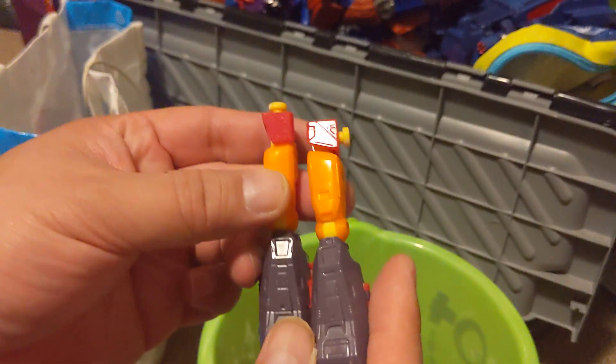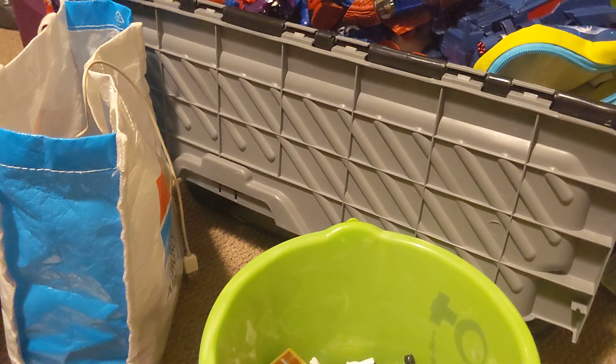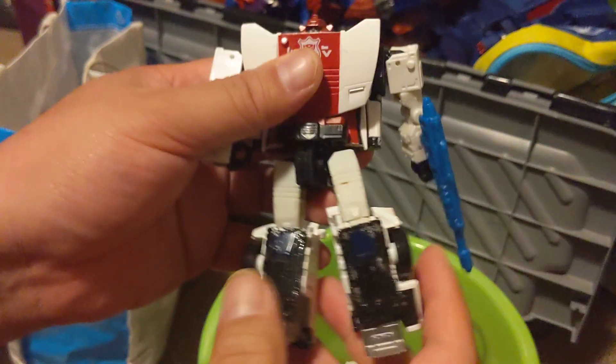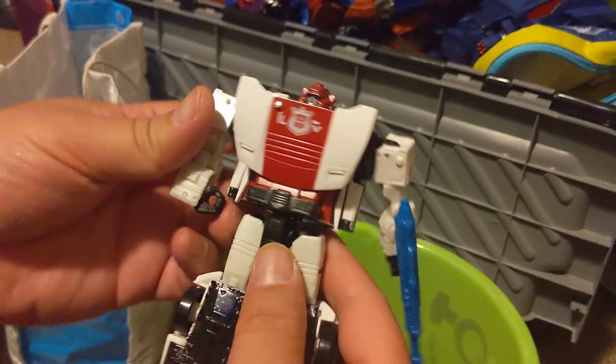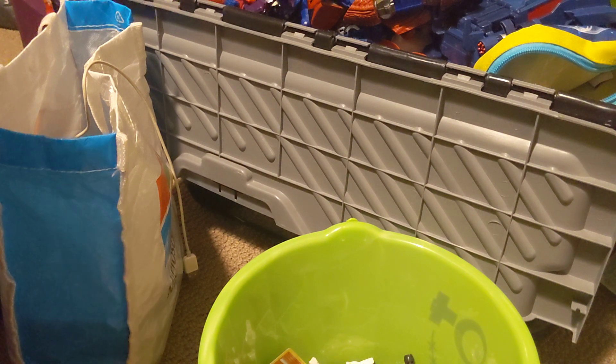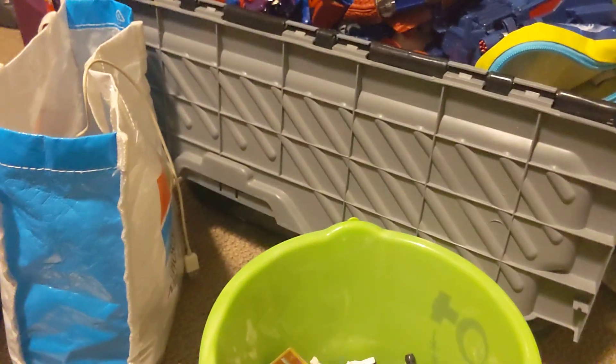I've got some legs to some Transformers here. So at least I can build this guy back — found his leg, put it back on, and he's good to go into the toy pile. These are legs to Optimus Prime. This is Grimlock's leg — from a knockoff Grimlock. All the knockoff ones that you bought from China, they all broke, so I'm going to put this in the throw away pile.